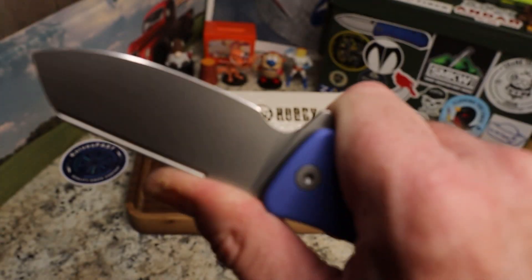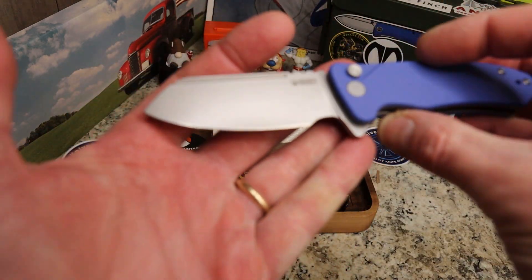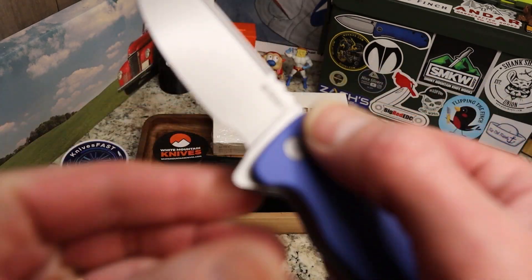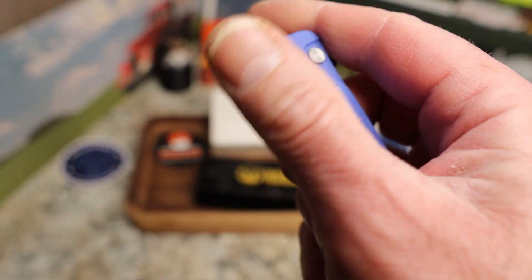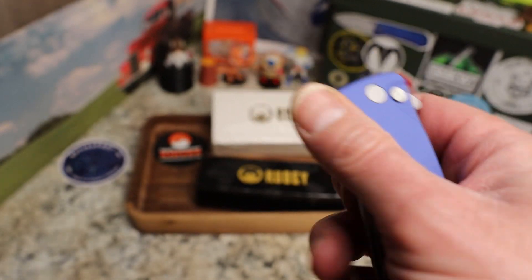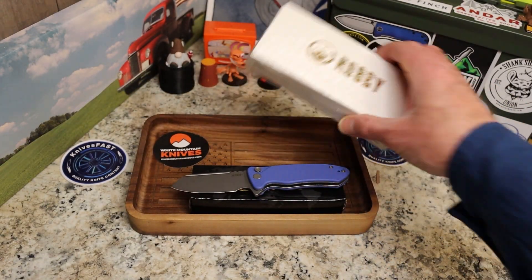A really interesting button lock knife from Kubi — very interesting. Again, it's probably the quietest knife I've ever heard. There's not a lot of sound going on, it's very quiet.